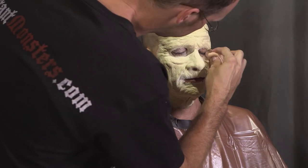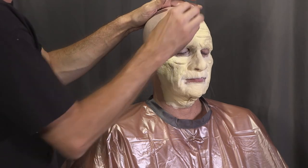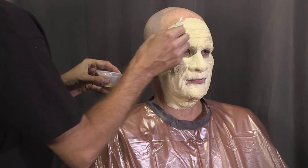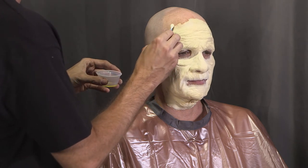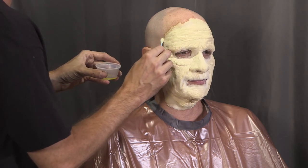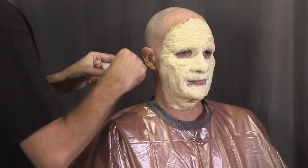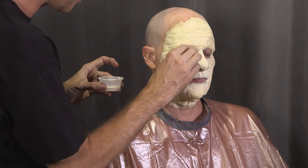Once all the edges are glued down and powdered, it's time to blend them into the skin. You have two options for this. The first is to dab a little adhesive around the edge with a torn piece of makeup sponge or cotton swab. The other option, seen here, is to use a mix of spirit gum and rubbing alcohol — this mixture soaks into the thin edges of the prosthetic, making them virtually disappear into the skin.